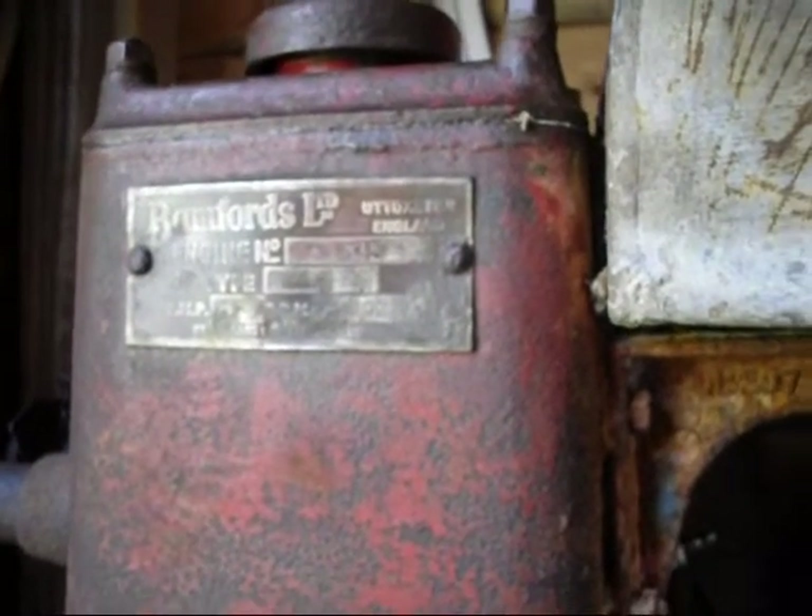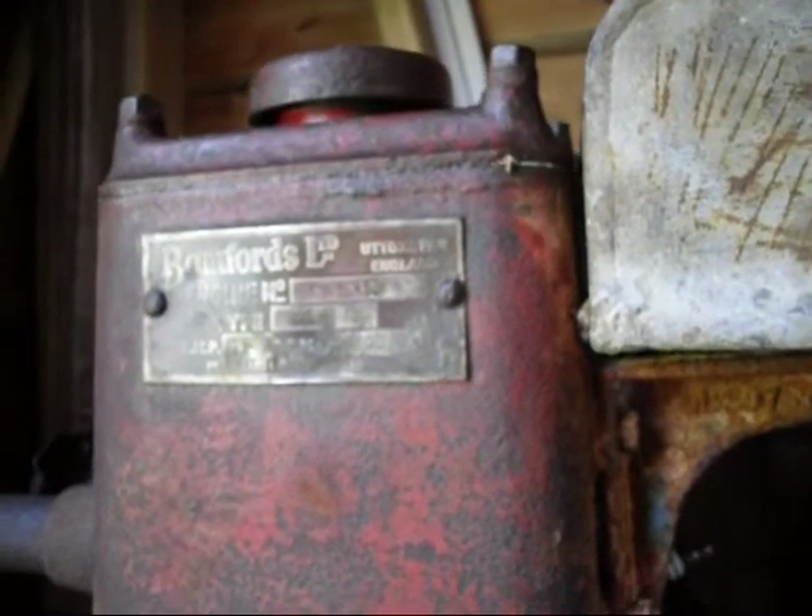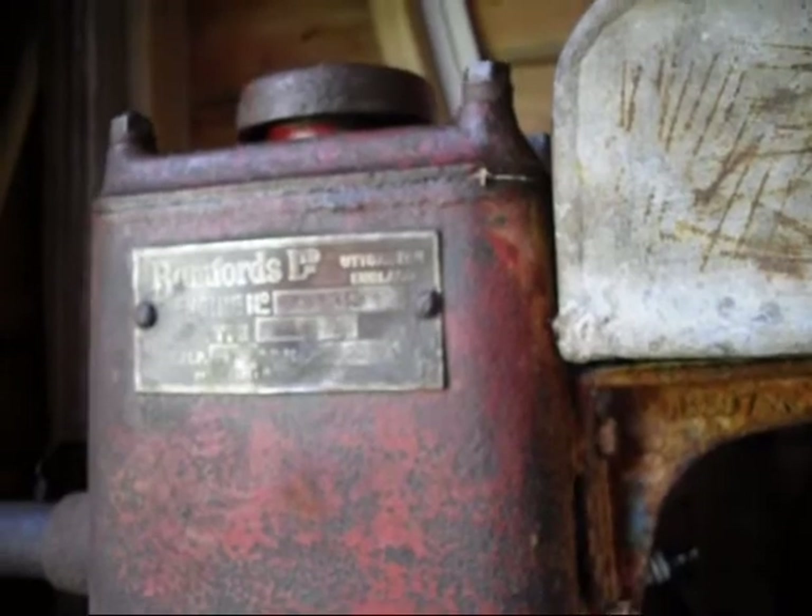Benfords confirmed that it was in a cement mixer. So yeah, it's 65 years old.